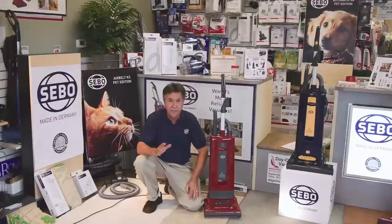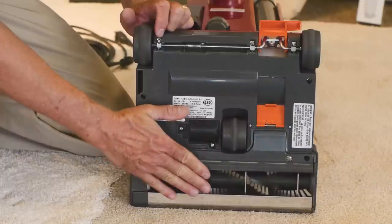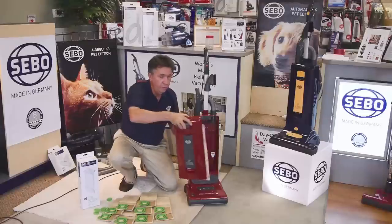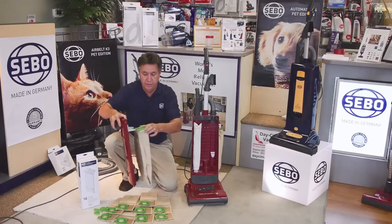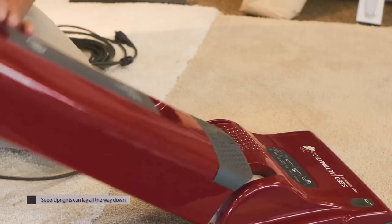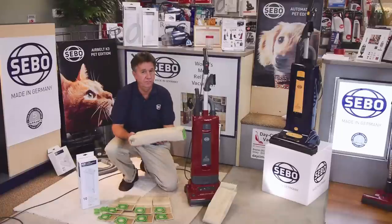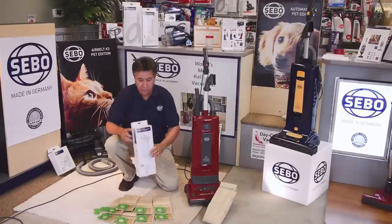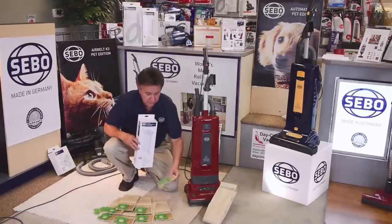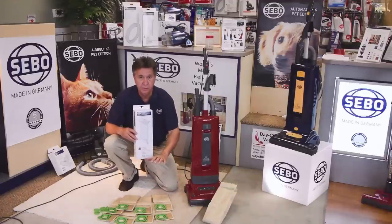Another great feature is the ease of removing the bag. You're never in the dirt when you own a SIBO. You simply take the bag out of the holder, put a cap on it, and remove it. The SIBO holds 1.4 gallons — that's 3 pounds of dirt. When you buy a case of bags, it's great value: you get 10 bags. It's a three-layer bag with a cotton lining, and you get individual caps for each bag. You're never in the dirt.